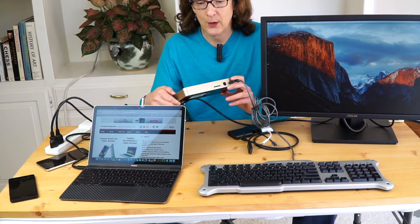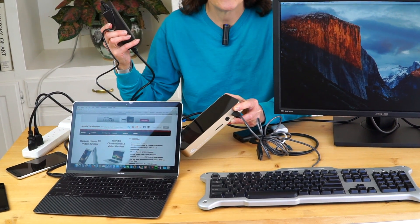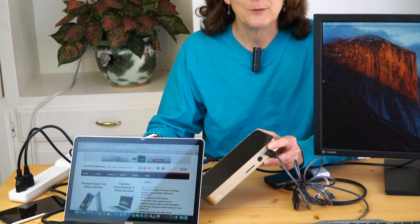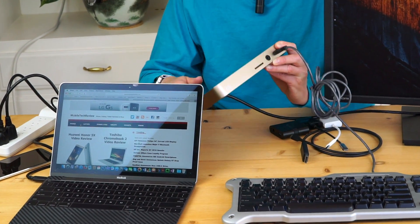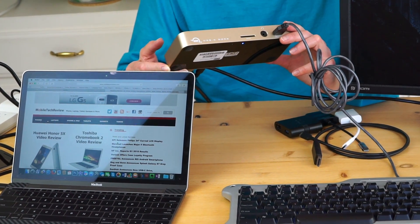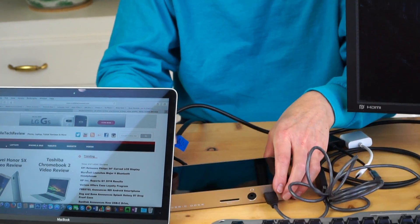It handles charging as well because it comes with a charger here — 80 watts of charging because USB-C supports charging in. Now this gets a little bit interesting and complicated, because the next thing you folks are going to want to know: will this work with the Dell XPS 13 and 15 with USB-C? How about the Lenovo Yoga 900? How about phones?